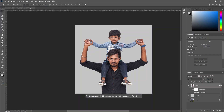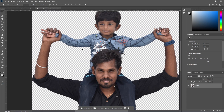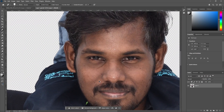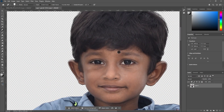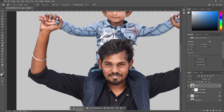Let's remove pimples in the next step. Double-click here to open a new layer. Zoom in and use the spot healing brush tool — shortcut key J. Let's remove pimples or dots by clicking on them; they will be automatically removed. Now let's save with Ctrl+S, then close this tab.